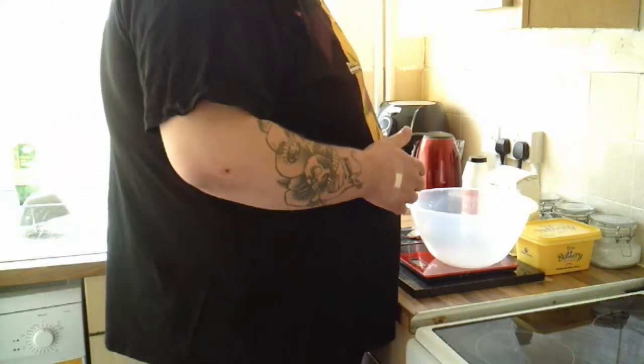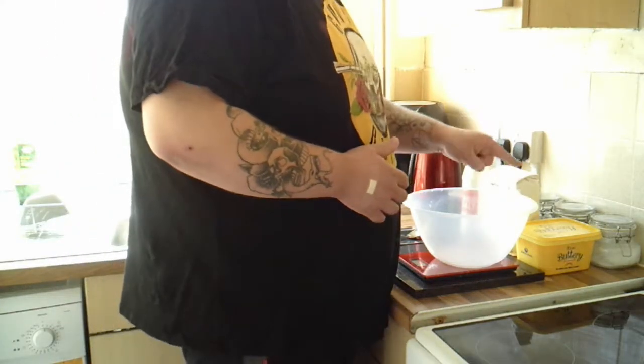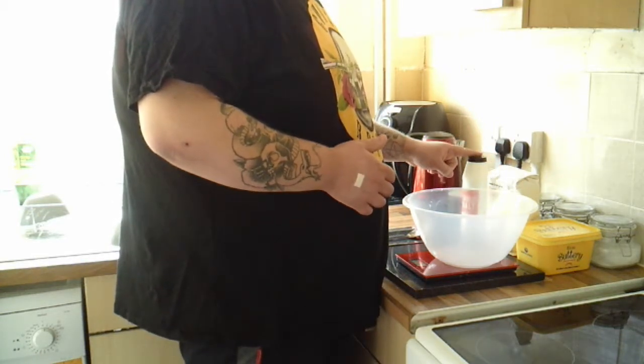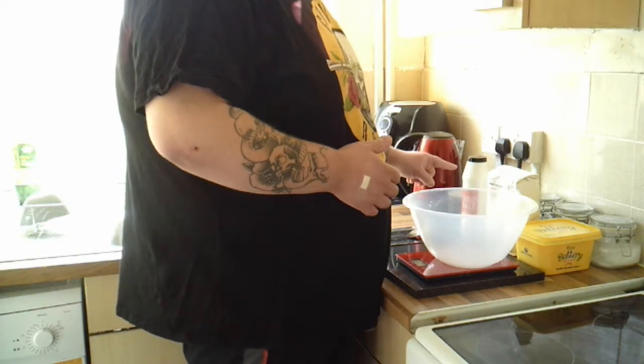For shortcrust pastry you'll need four ounces of butter, eight ounces of flour, a pinch of salt, and some water to combine.